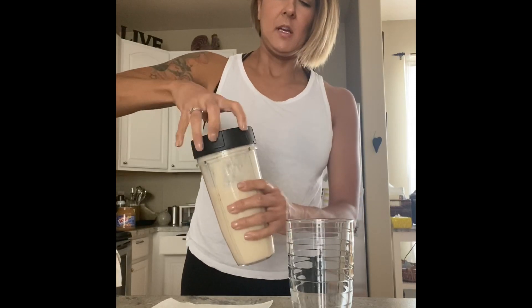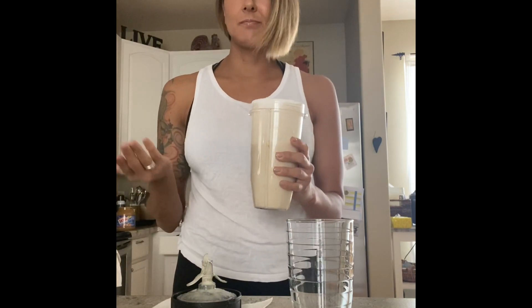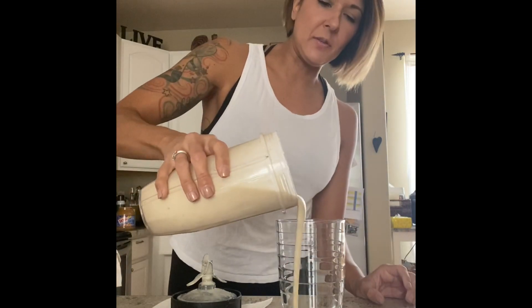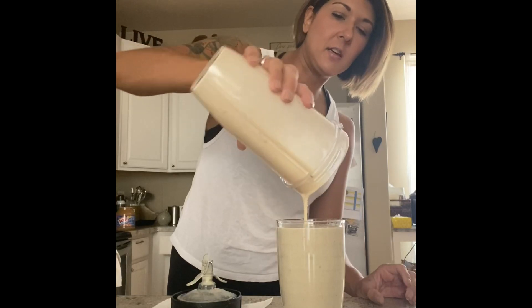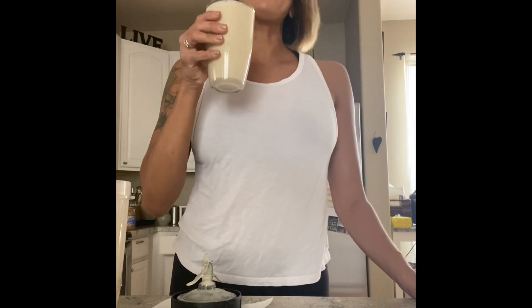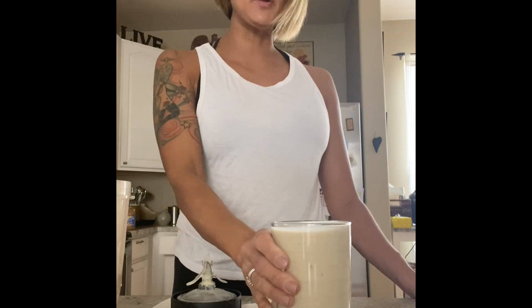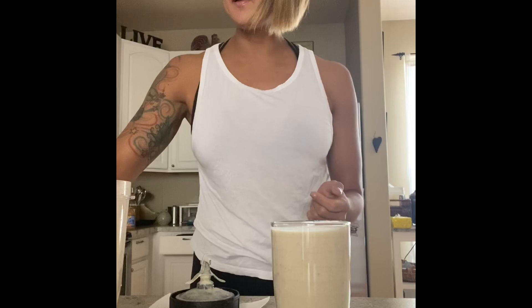Sometimes if it's too thick you can just add more water, or more egg whites, or less banana — just whatever you need to do to tweak it. So this is the consistency, and let's see how it is — it's been a while since I've made one of these. Amazing, it's perfect, it's very good! You can always tweak it to your liking.